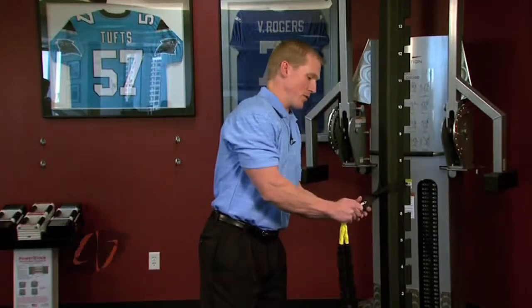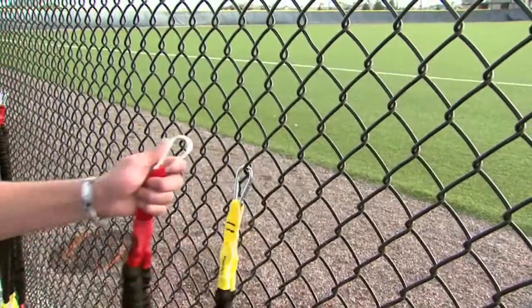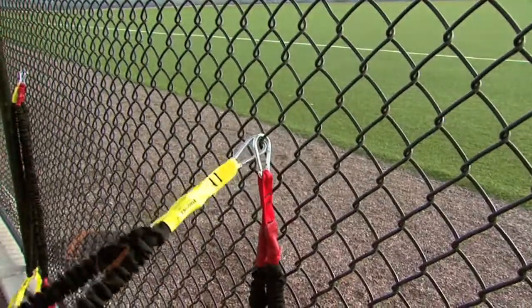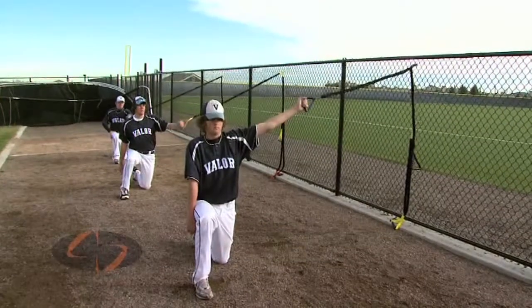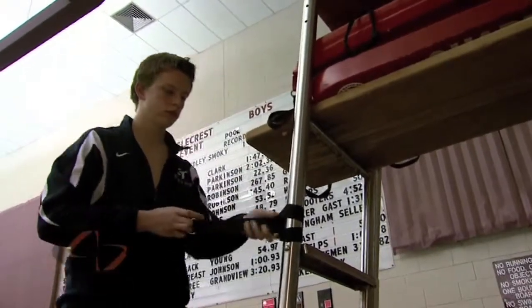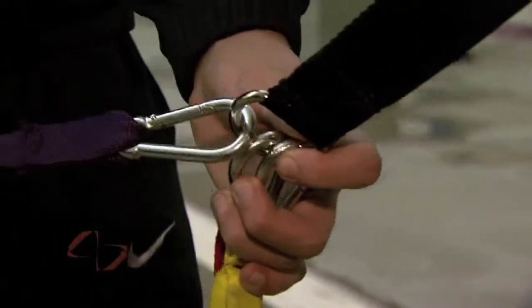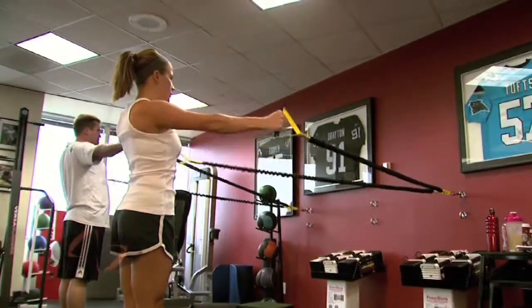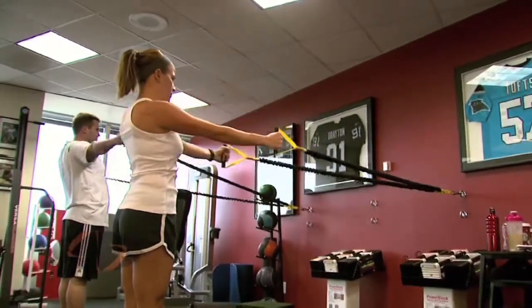Setup is easy, but depends on where you're using the system. Our carabiner attachment works great at baseball and softball fields, tennis courts, and fighting octagons — essentially anywhere where there's a chain link fence. You can use a wall or loop attachment at poolside. We offer two different door attachments for home use, and a vertical upright for PT clinics, gyms, and athletic training rooms.